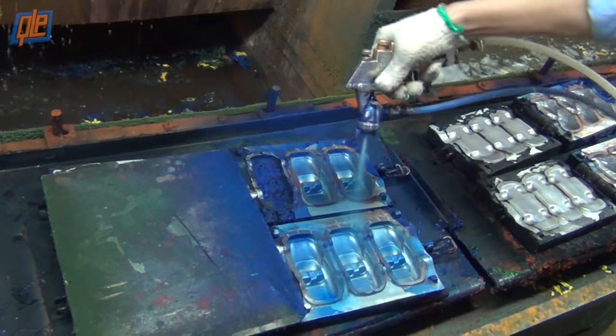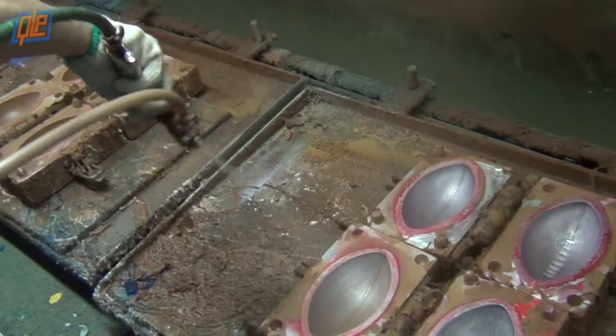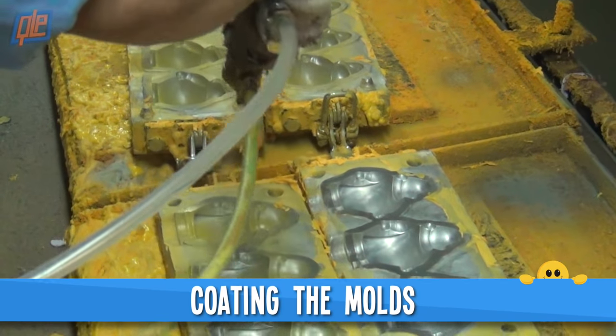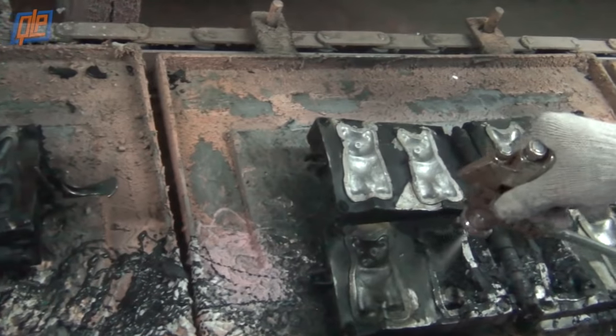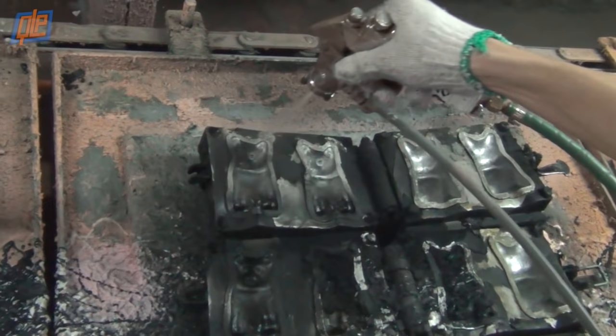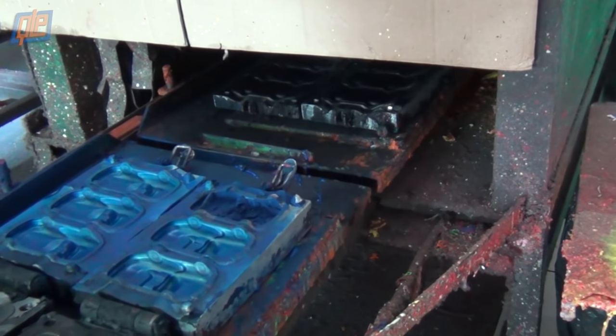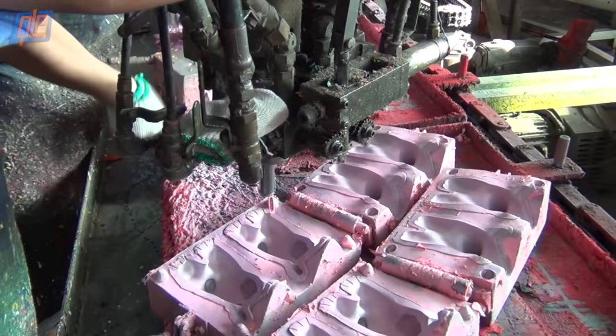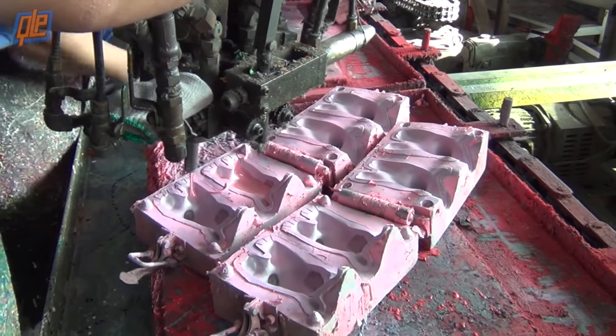Now that they've been prepped, the casings are coated with a quick layer of paint — the same color that that particular stress ball is going to be. This coating helps to ensure that the finished stress ball will have a smooth and consistently colored surface. The newly coated molds go into a big toaster oven to get preheated, which conditions them for the next step where they're injected with a liquid polyurethane foam.